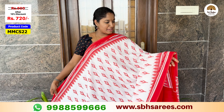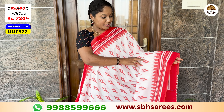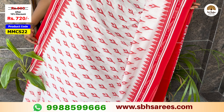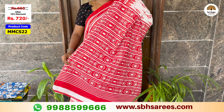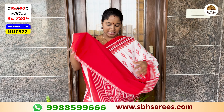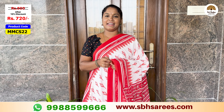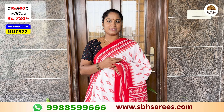I am using a white color and a red color. I have a geometrical printed border with the same printed design in the color pattern. I have a contrast printed color and a contrast plain blouse. The price of this saree is $800, with a 10% discount for $720. The product code is MMCS22.